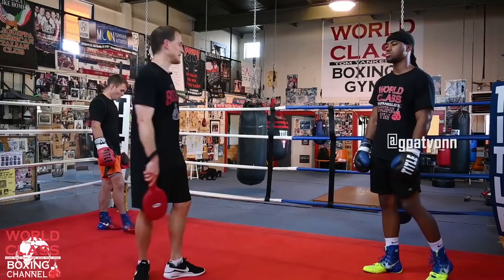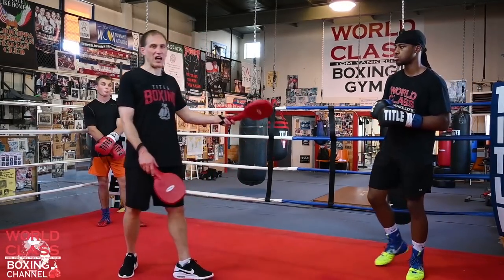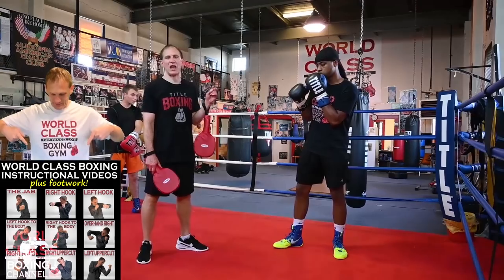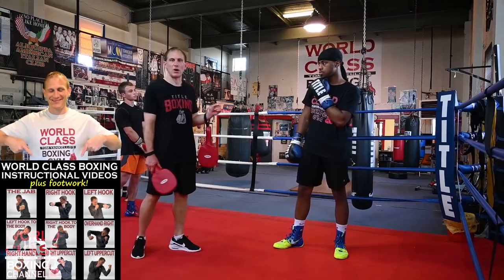So now I've got Siobhan, who's a southpaw, and I've got Danny, who's a right-hander. We're going to go orthodox against southpaw to start this off and show you — he's going to use his jab to the head off of two different angles, and then he's going to throw his third jab to the body.